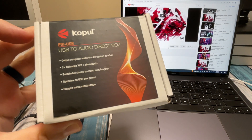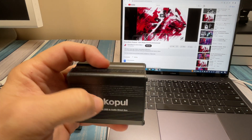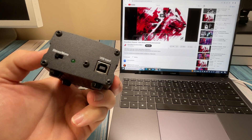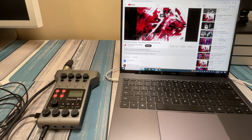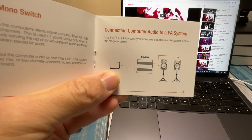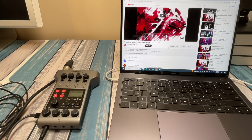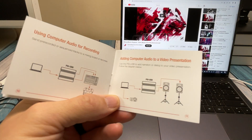Inside the box we've got the direct box itself, and this thing is built well — solid metal case. We've got USB on one side, the stereo/mono switch, and XLR on the other side. It came with a USB cable and an instruction booklet that shows configurations like a PC going straight to powered speakers or a PA system, and a PC going through a mixing board into a recording device.